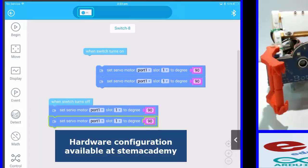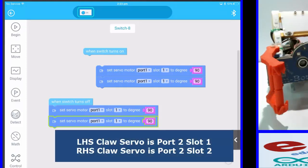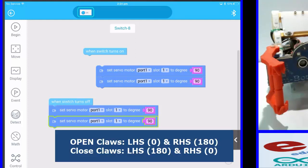I already know the pinout for the robot. The servo claws: the left one is port 2, slot 1; and the right one is port 2, slot 2. I also know that open for the left is angle zero and close is 180. For the right hand side it's reversed — angle 180 is open and zero is closed.